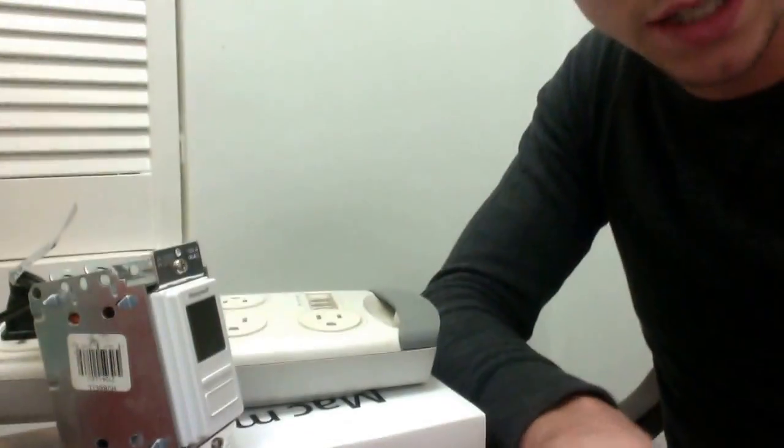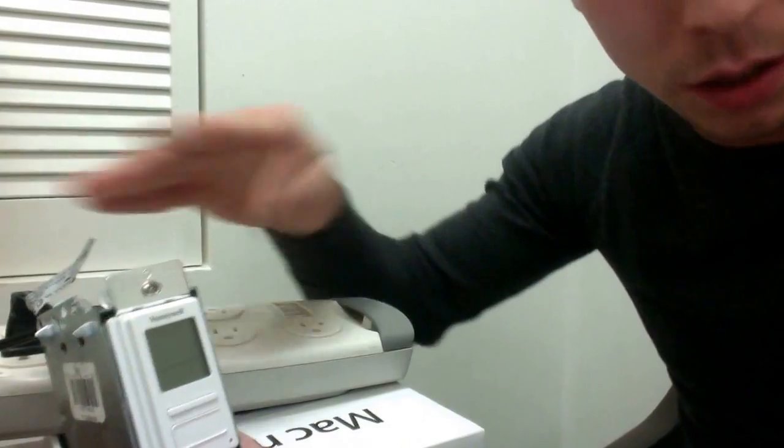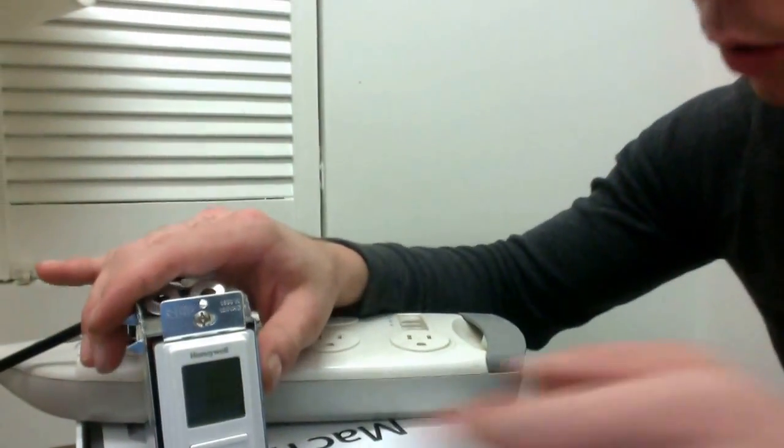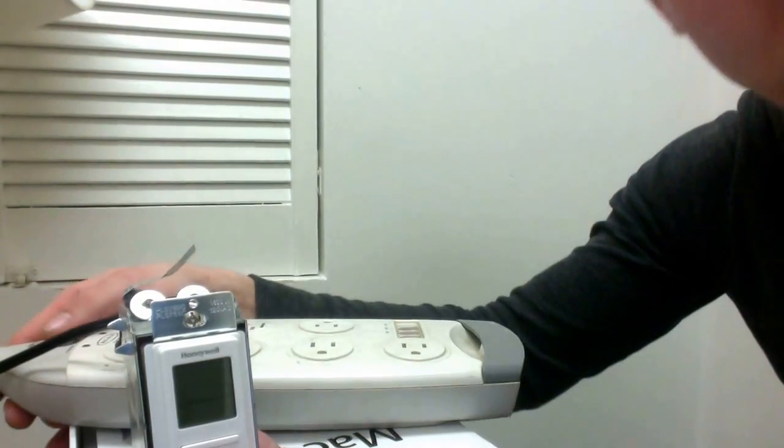After you have this installed, there is the odd chance you might have a prolonged power outage. If this happens, your timer is going to go blank and all of your programs unfortunately will be reset. Honeywell, I hope in the future will fix this, but as it stands right now we can only ask so much from technology. I'm going to show you how to reset this so that you can do it on your own without having to incur further charges from your local electrician.